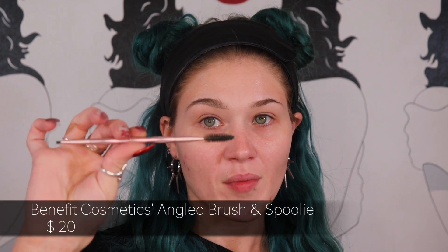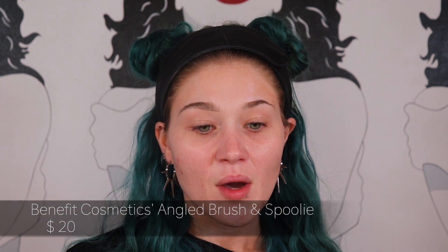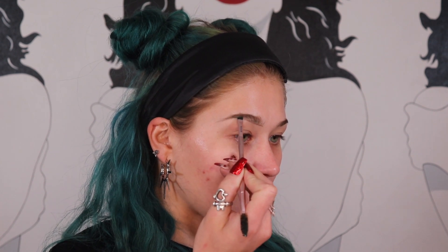I put the shadow on a brow brush from Benefit Cosmetics — this is my favorite one. The angled brush is just perfect for picking up eyeshadow to place on your brow, and I love the spoolie on it as well. It's easy to clean, hasn't fallen apart, and I've had it for years. I'm going to take the shadow and start off by pressing it into my arch and then sweeping it down into my tail.